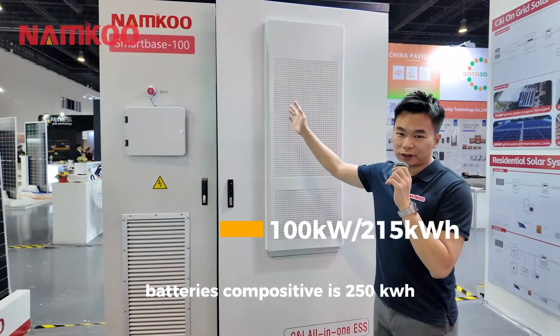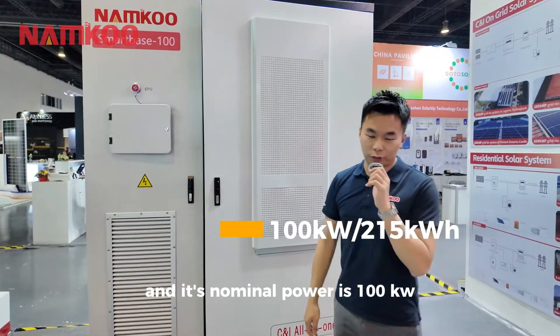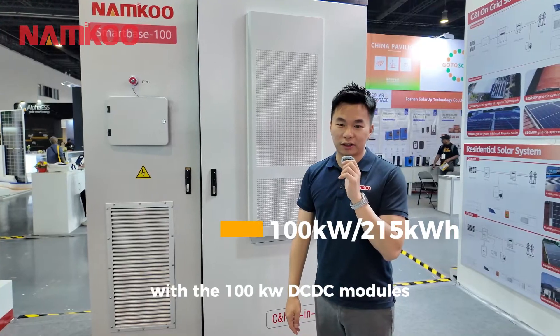The battery capacity is 250 kWh, and its nominal power is 100 kW with 100 kW DC-DC modules.